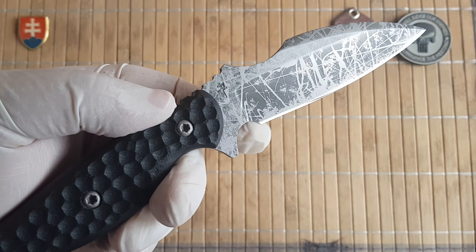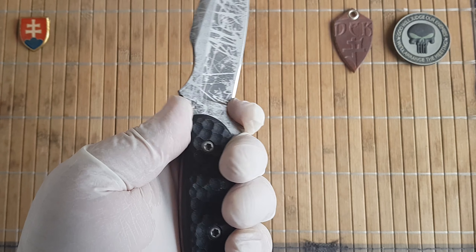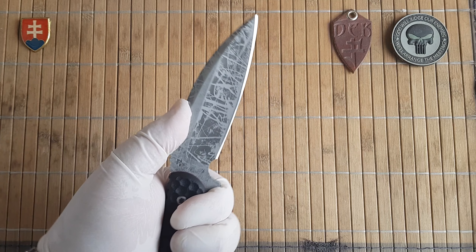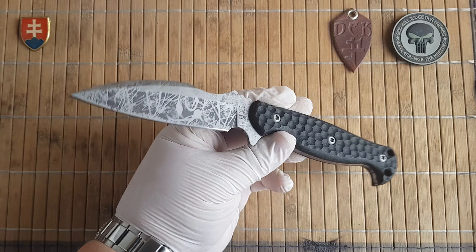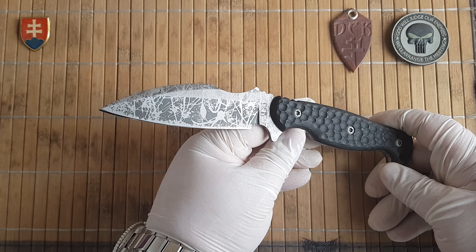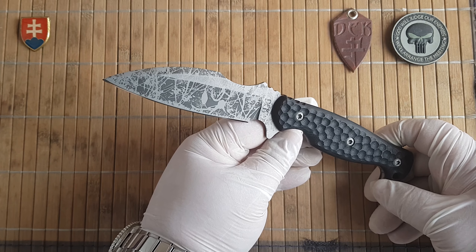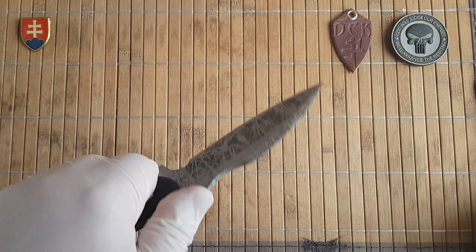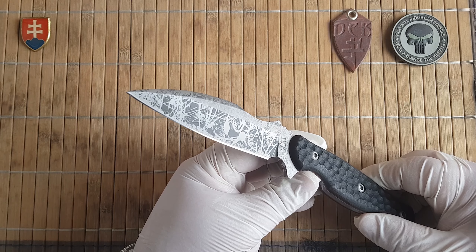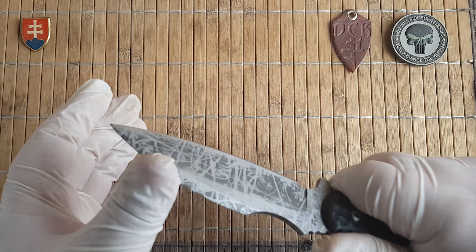I'm not sure if the choil is intended as a finger choil — it might just be a larger sharpening choil, because my finger is quite large and it's not that comfortable to use. You can choke up like this for detailed work. It's really hard to make a universal knife for all tasks — outdoors, hunting, cleaning game, camp use, or as a utilitarian military knife. It's hard to envision the right blade shape, design, and grind.